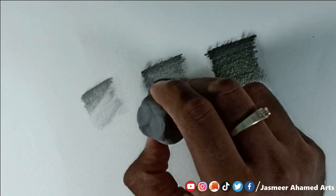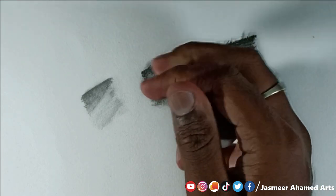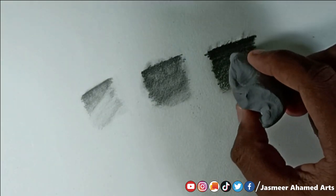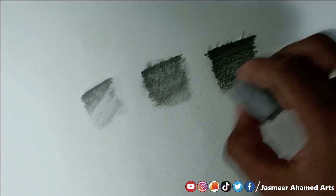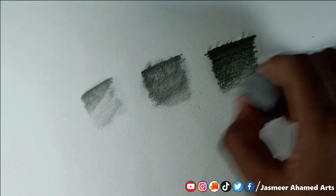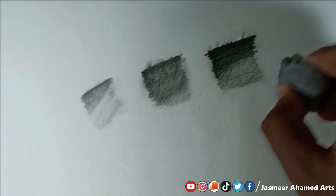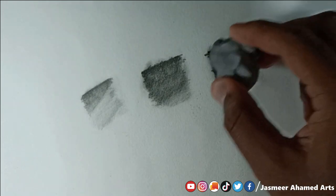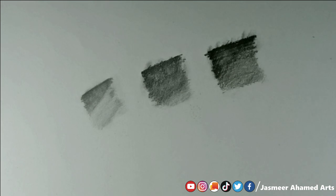Now we have to shade with the 8B pencil and then erase it. We will highlight with the 8B pencil using a light grade, which makes for a good eraser result. We will also erase the 4B pencil. For a normal eraser, it is clear — you have to erase quite a lot.